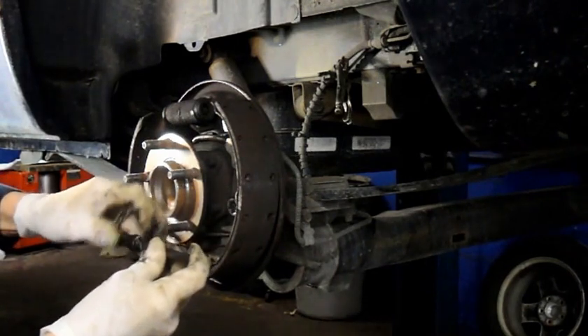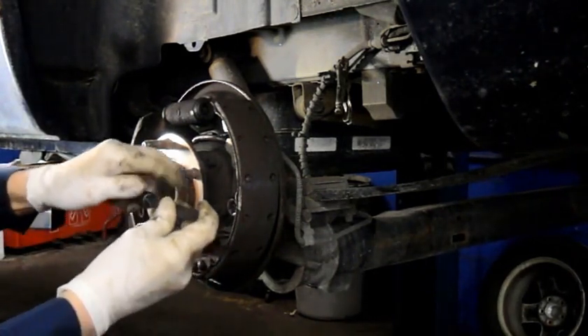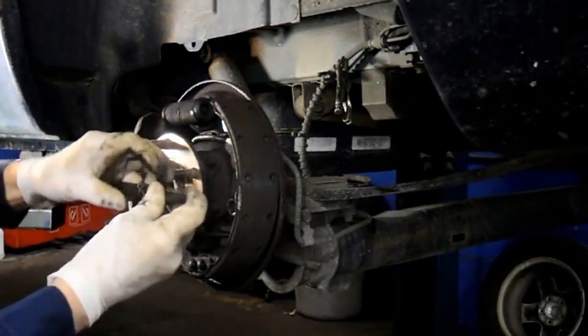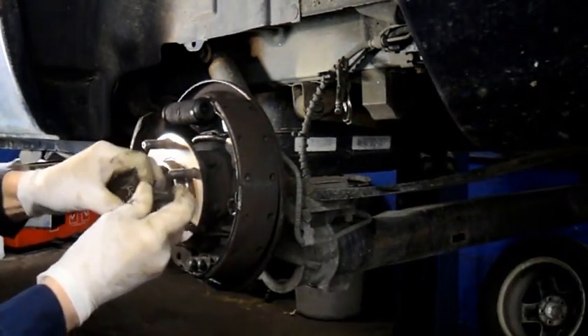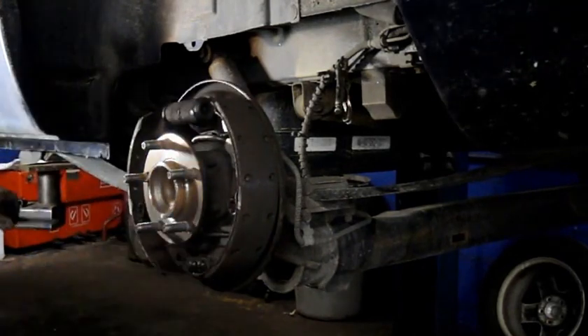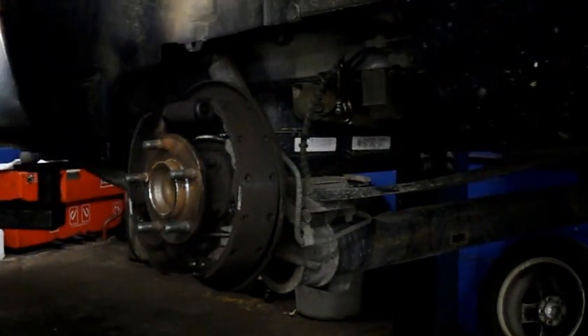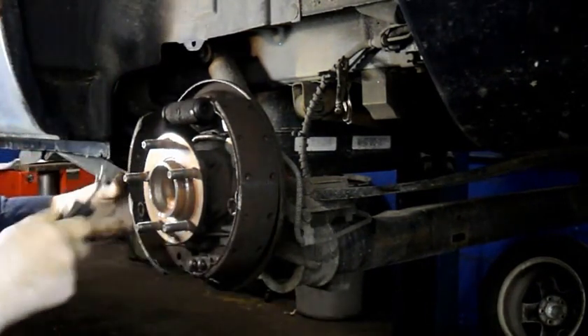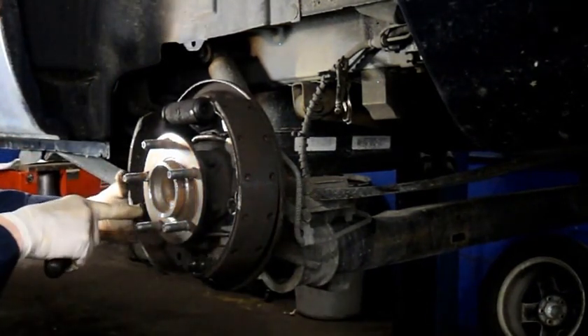Next, take off the spring over here - lift it up and off. I like using vice grips because it holds pretty tightly. Then we're going to take off our adjuster here - remove that, we'll need it again. Open it up and take off your star adjuster, then turn it all the way back down because we're going to have new brake shoes on.